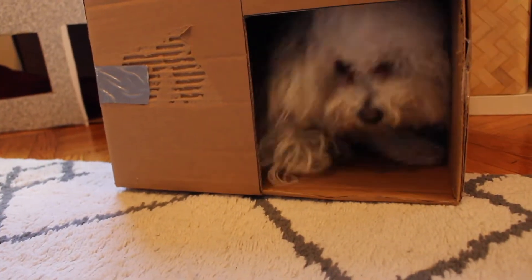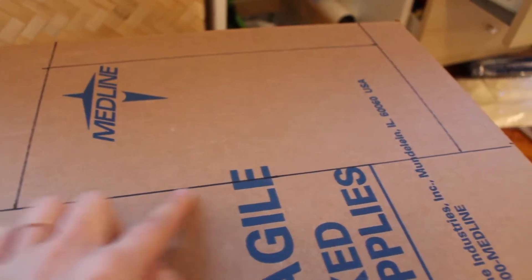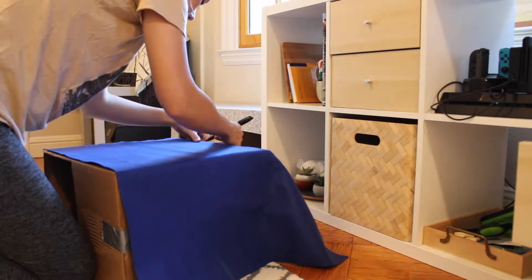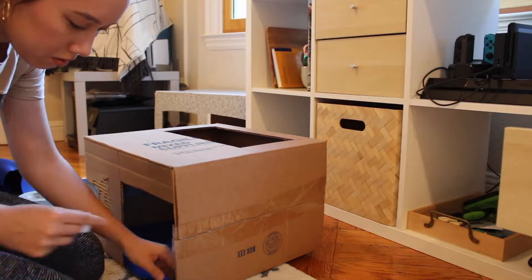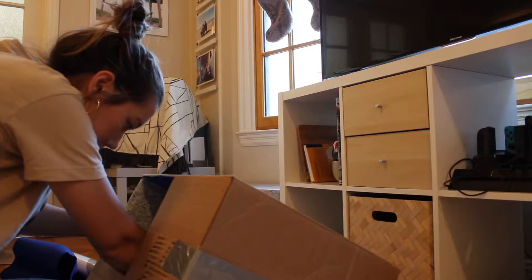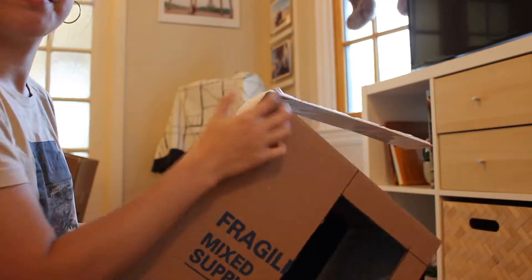I decided I actually wanted a skylight on the top of the house, so I drew some grid lines to cut out. Then I took this blue felt and cut it to fit the bottom of the box, using double-sided tape to put it down. Then I cut out some contact paper to use as lining inside the box. There's the blue felt as the carpet, and then I secured that contact paper.